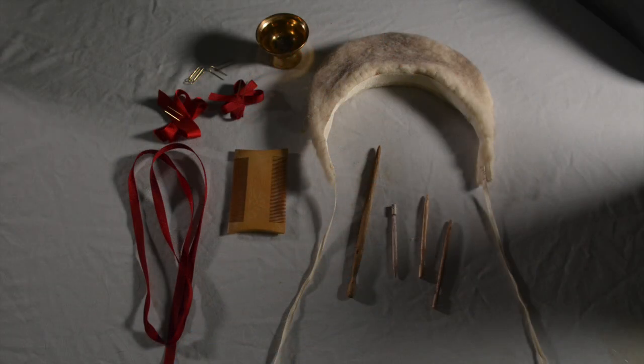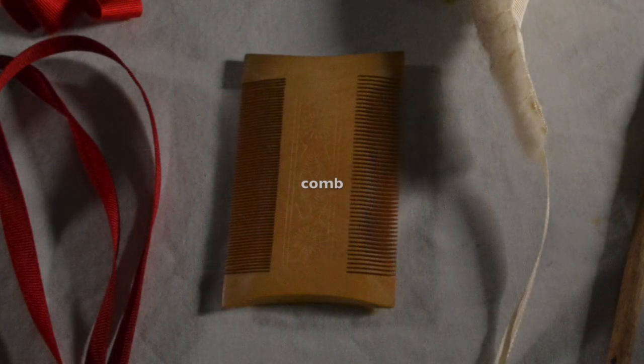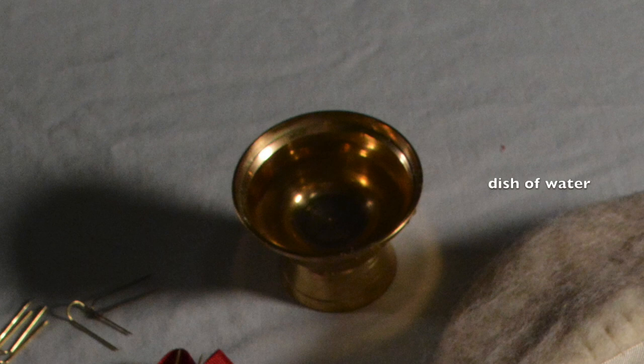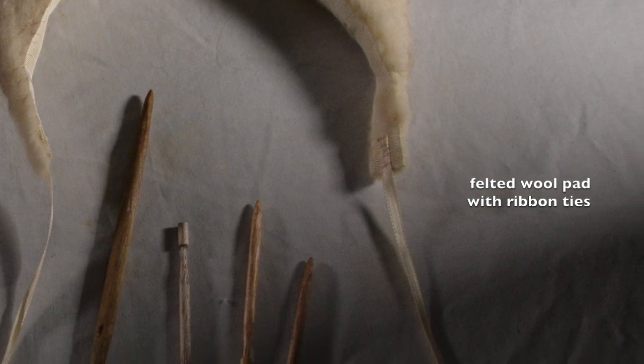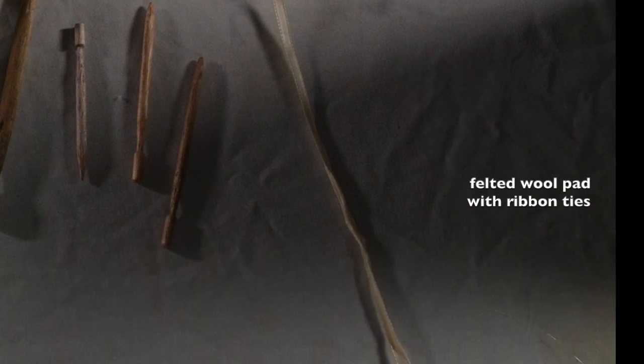A lady of the court attending upon the Queen must dress with period-appropriate magnificence. I shall be using the following tools: my wooden comb, a small dish of water to make my stiff, froward hair obey my will, small hair bodkins, a length of ribbon, and my tall, arch-shaped, felted wool pad with ribbon ties.